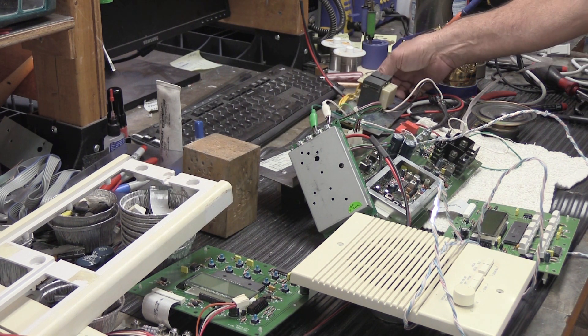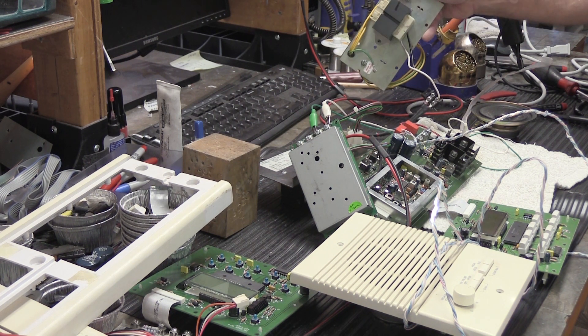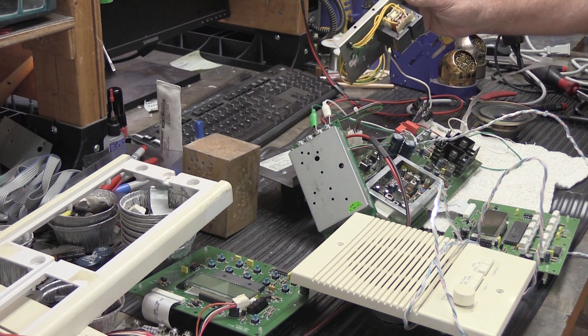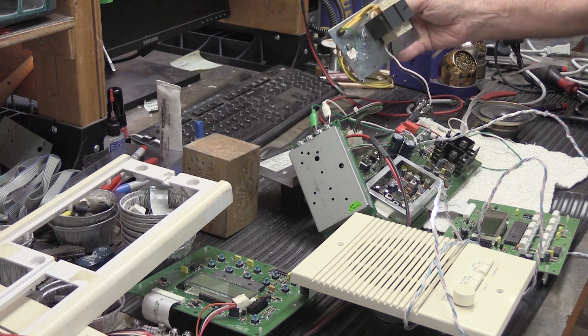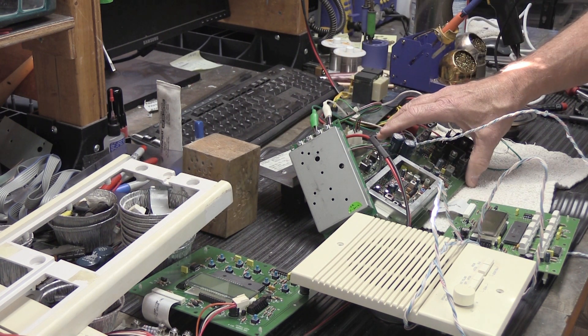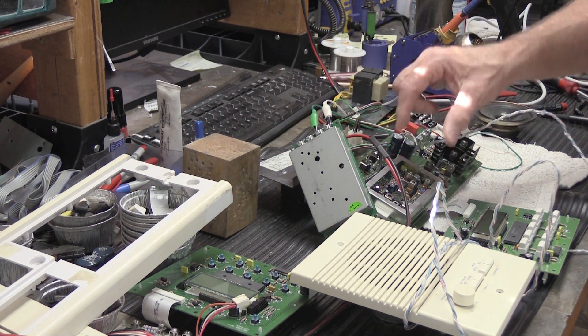So here's a laundry list of what's wrong with it. We'll begin with his transformer — this is a 24-volt center tap transformer, which means it has three wires coming out of it. It does have a fused center tap output, and the fuse is blown, so the transformer doesn't work correctly.